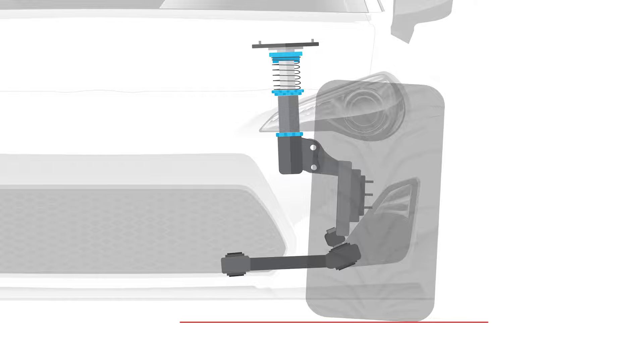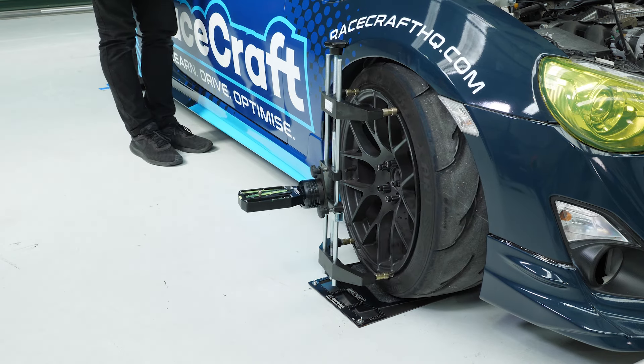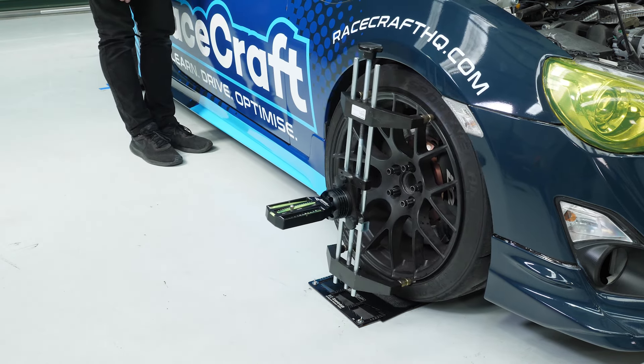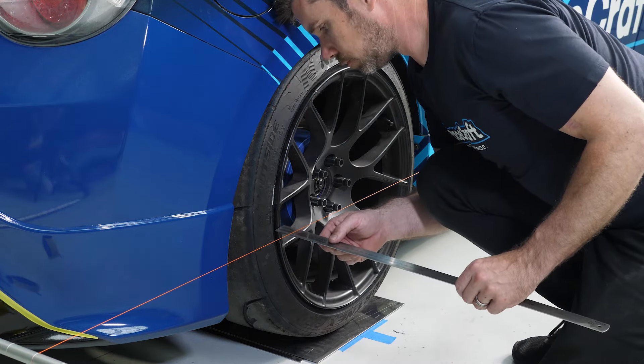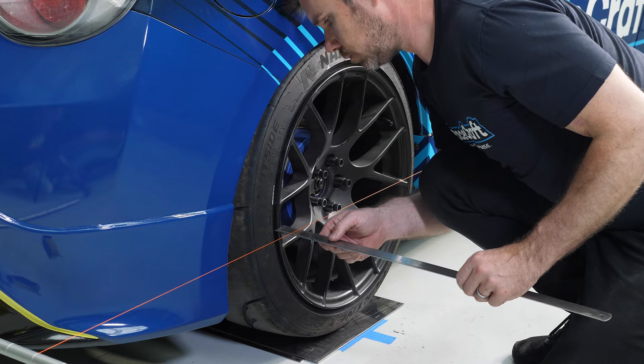The toe — if we're looking vertically down on the car — is essentially whether the wheel is pointed straight ahead, slightly inwards towards the centre line of the car, which is toe-in, or outwards away from the centre line of the car, which is toe-out.